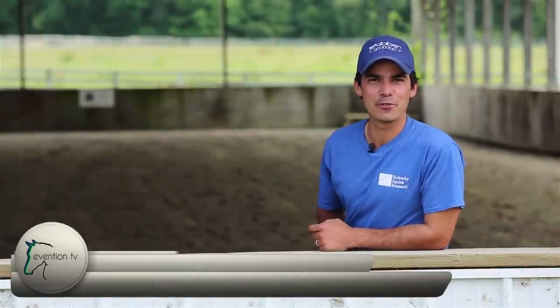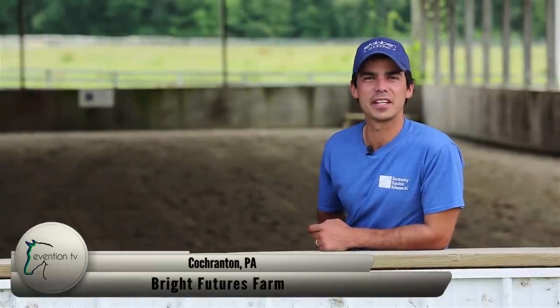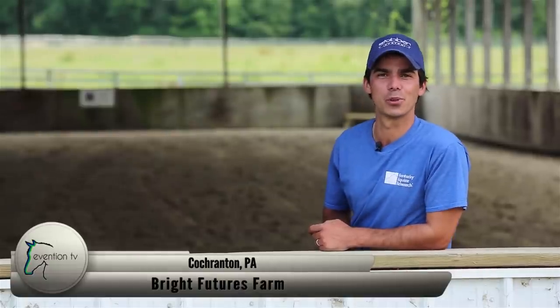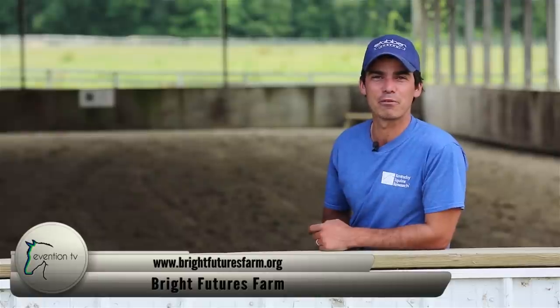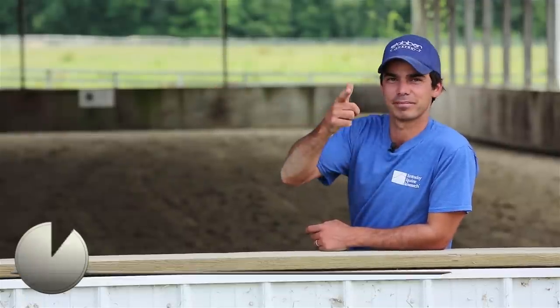Today's Shremmo Shoutout goes to Bright Futures Farm Horse Rescue located in Cochrington, PA. For over 13 years these guys' mission has been to rescue horses from abuse, abandonment and slaughter. Once rescued they provide medical care, schooling and rehabilitation, and then go on to adopt many of these horses into loving forever homes. Check out these guys — they do great work. Back to the action.